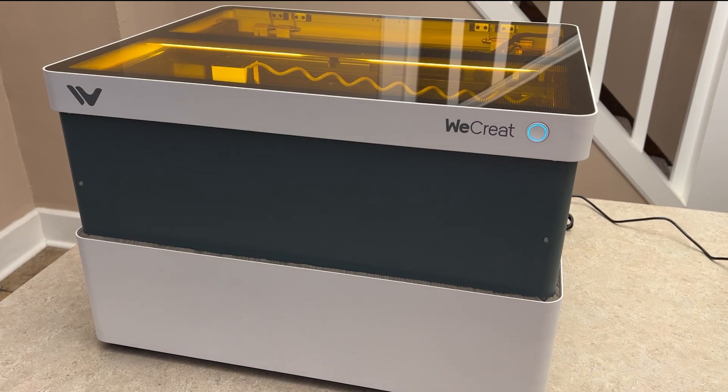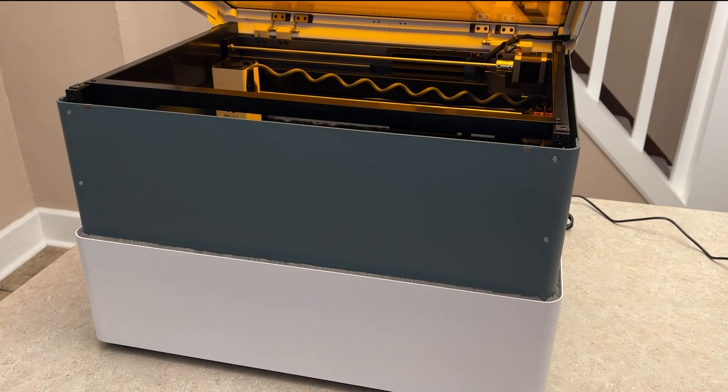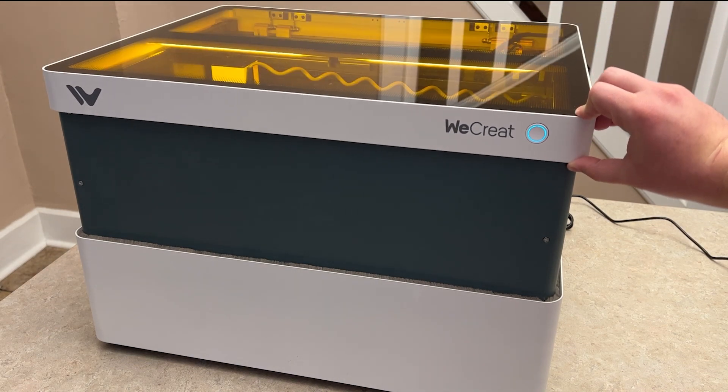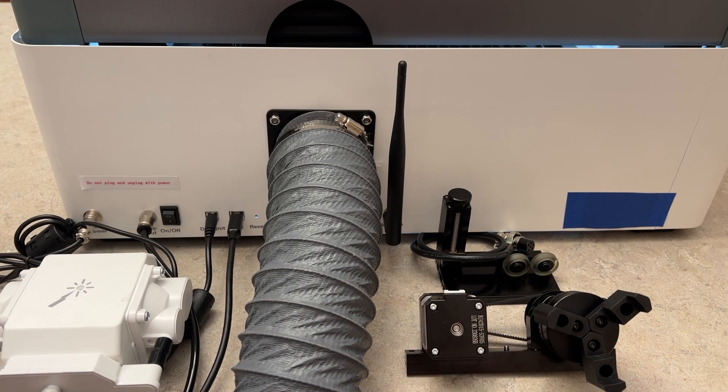Speaking of safety, as soon as you lift the lid, the machine will shut off and stop your cut. As soon as you place the lid back down, your machine is ready to cut and the lights come back on. As you've seen in the previous clip, you have a nice orange glow inside the machine when you're looking from the top down. Let's take a quick look at the back of the machine with all the accessories attached.